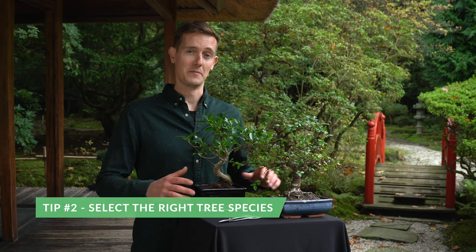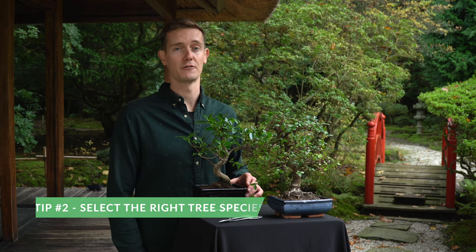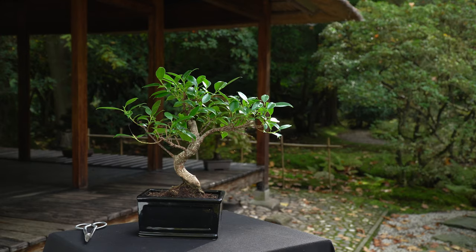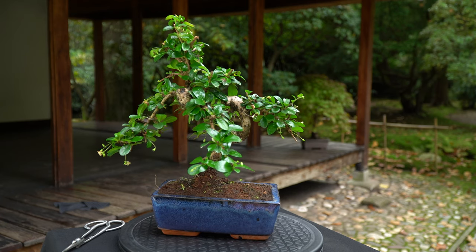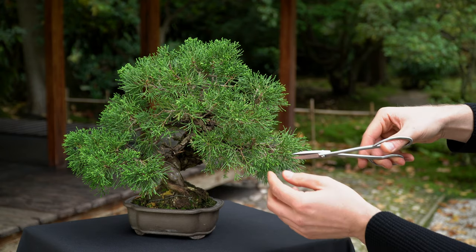If you purchase a bonsai tree, first decide where you want to place it, and then pick a tree species that will grow there. If you plan on keeping your bonsai indoors, select subtropical tree species like the ficus, the jade tree, or the carmona. If you want to keep your bonsai outdoors, pick a juniper or a maple.